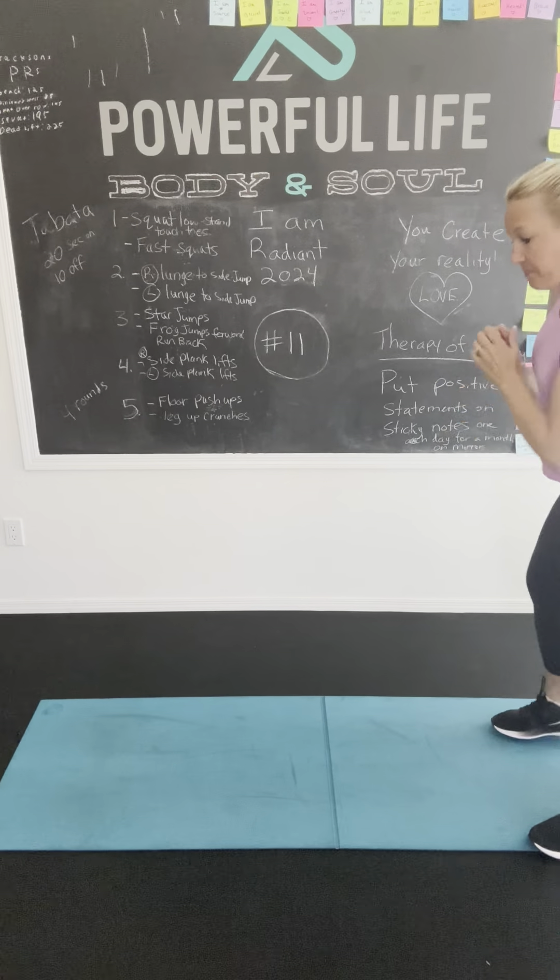Push-ups. I'm going to count in my head. Ready, set, go. Okay, good job. All right. Now we're doing crunches. Ready? Let's go. All right. Good job.